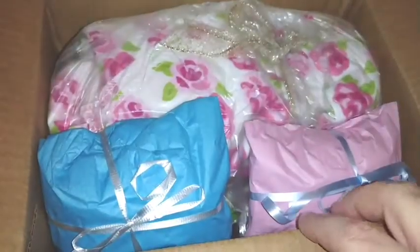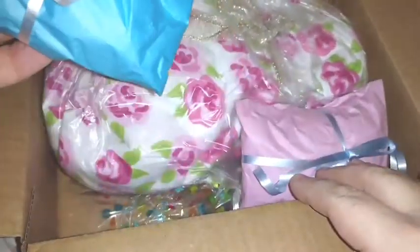That's a pretty pink tissue paper. I have no idea what it looks like underneath. You can see there are more packages in here.